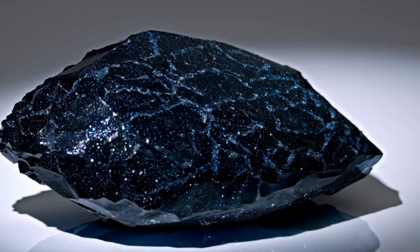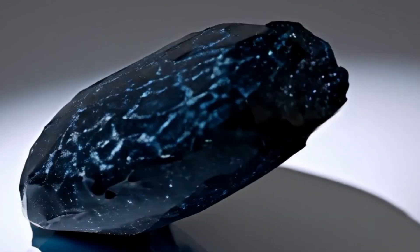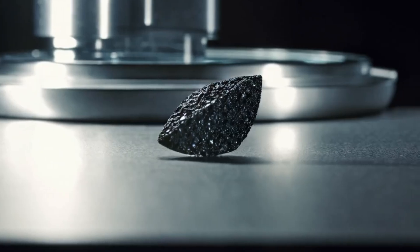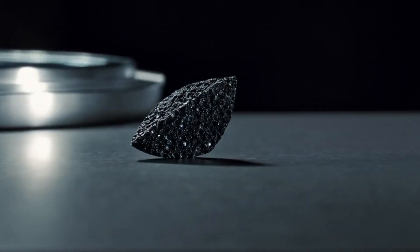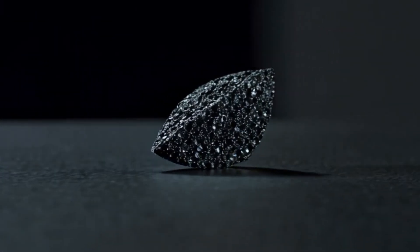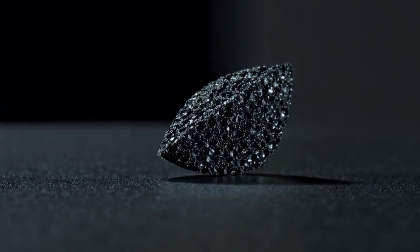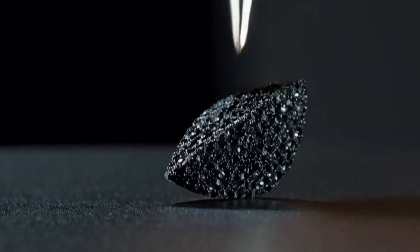At medium to high magnification (30x to 60x), you can begin to notice the unique internal features of black diamonds. Unlike single-crystal white diamonds, black diamonds are composed of many small diamond crystals fused together, giving them a distinctive polycrystalline aggregate appearance under magnification. Look for tiny holes, pores, and cracks spread across the surface and inside the stone — these are natural features of carbonado.